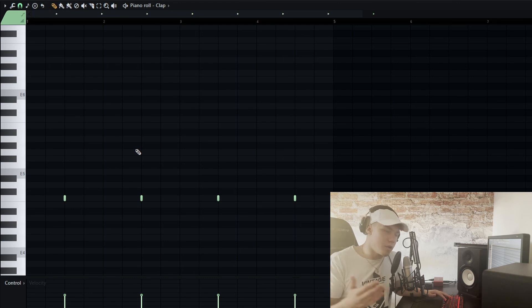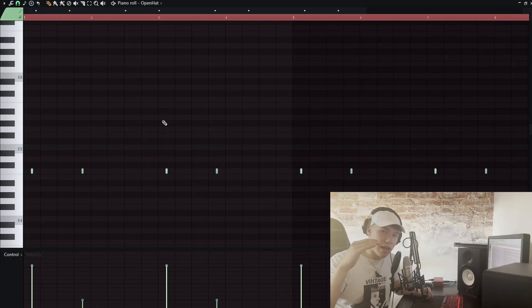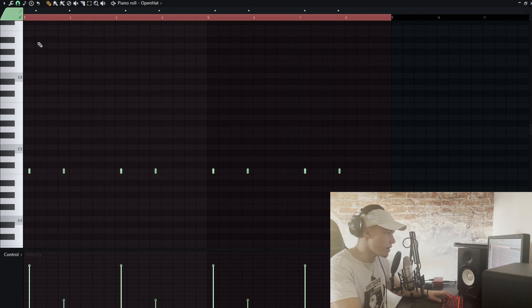That sounds way better and it has that Southside feeling. With the claps you can't do much — I personally always use a two-beat clap pattern, so just put it on every second beat. Most of the time I don't want the open hat to have a big impact, so I just keep it very quiet in the back and play with the velocities.